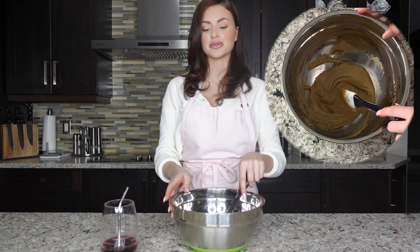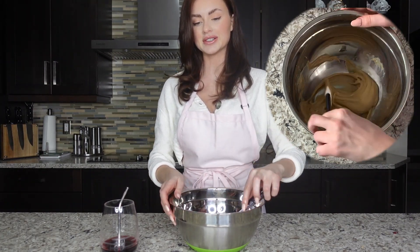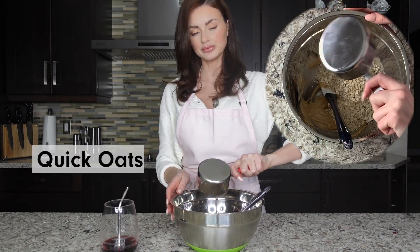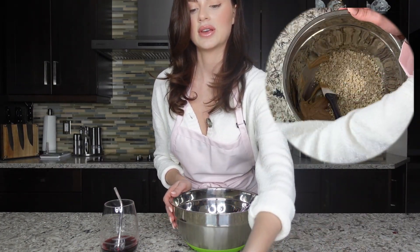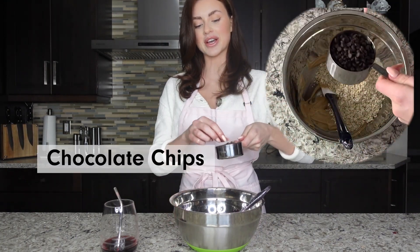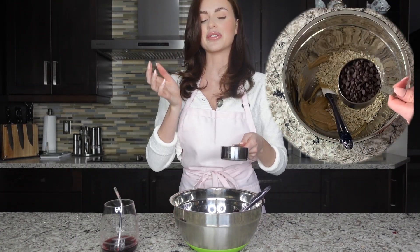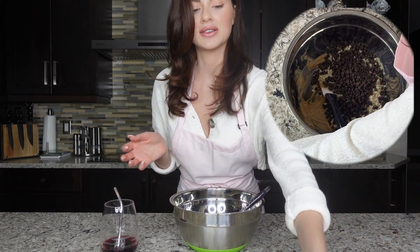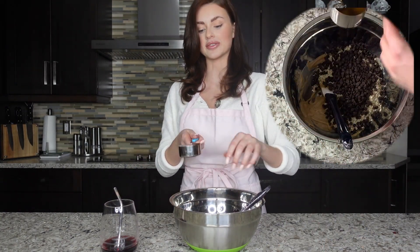Once you mix your oils with your butter you can add the rest of the ingredients. I'm going to add one cup of quick oats and half a cup of chocolate chips. I chose to use mini chocolate chips because they're super cute.